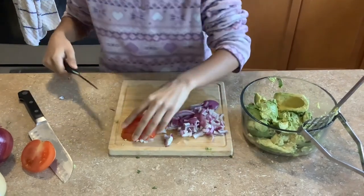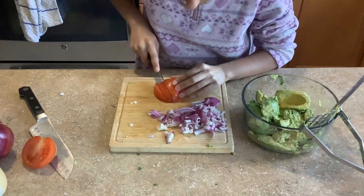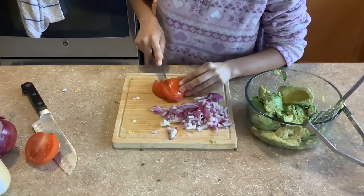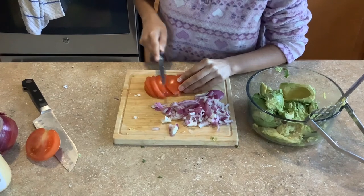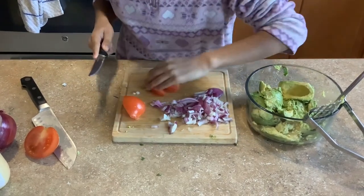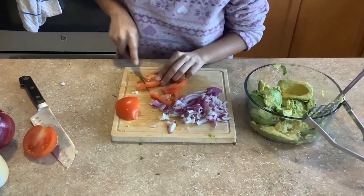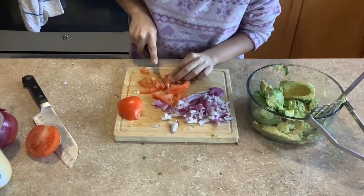Now we're going to move on to the tomato. Same thing — before you start cutting these ingredients make sure to wash them. I'm just going to cut these into little pieces, and make sure to be careful with your knife.